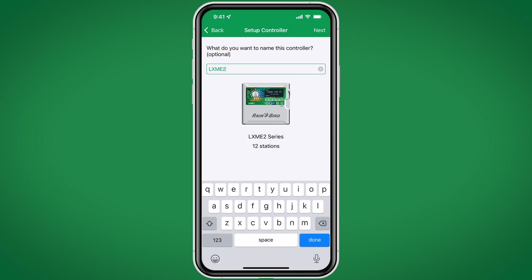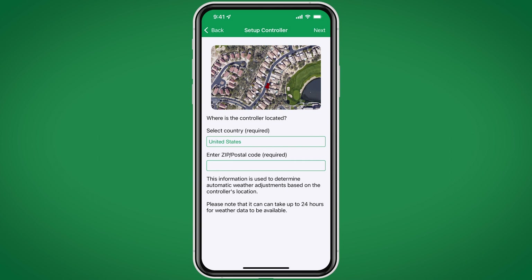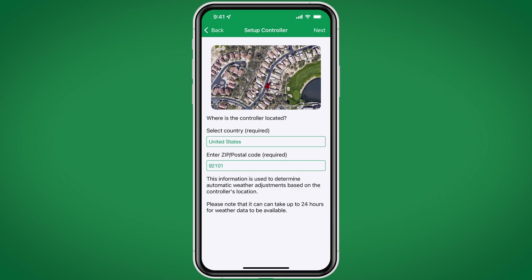We can name the controller, then click Next. It asks for a zip code, which is used to determine automatic weather adjustments, such as increased or reduced run times based on local temperature, rainfall, etc.